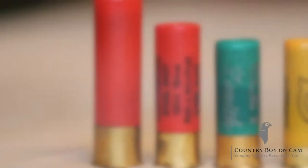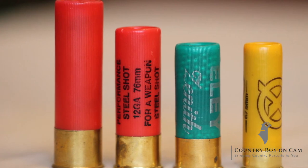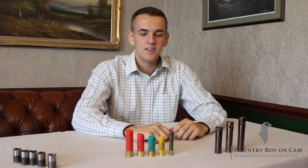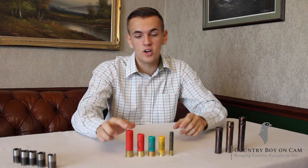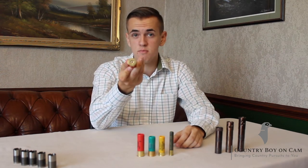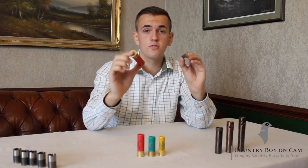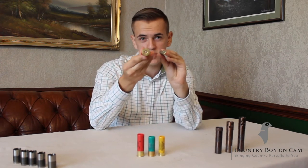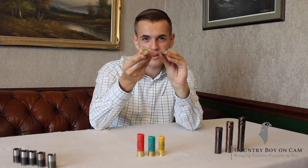So now we're going to go on to gauges. What are gauges? Gauges, pretty much, is just a change in the diameter of the barrel. This is a 10-gauge — as you can see, it's quite a large 3.5-inch cartridge. And this is a 410, one of the smallest. The 10-gauge is much wider than the 410.